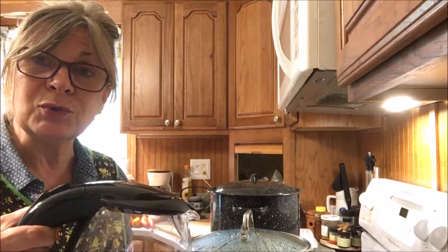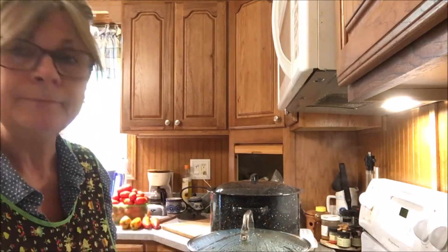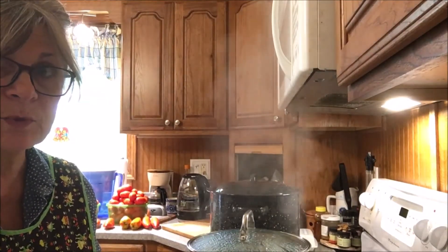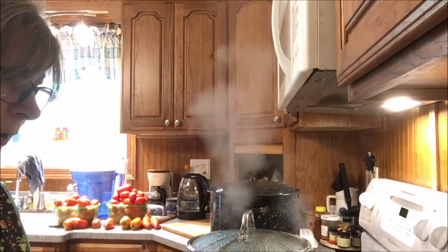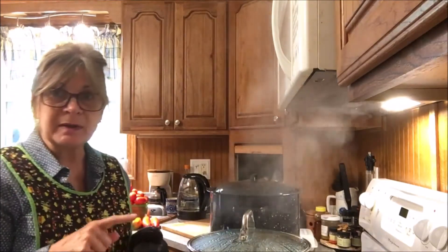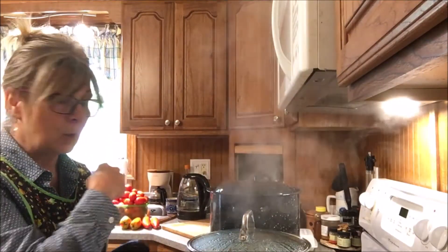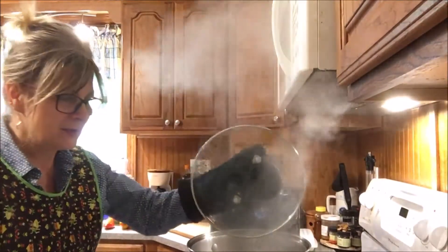Our water is starting to boil. I'm going to blanch the tomatoes to get the skins off. I have the sink filling with cold water and ice cubes ready in the freezer in case I need them. The pot has come to a boil, and now we're going to start dropping tomatoes into the pot, let them go for about 30 to 60 seconds, take them out, put them immediately in the cold water, and peel them. Let's begin.